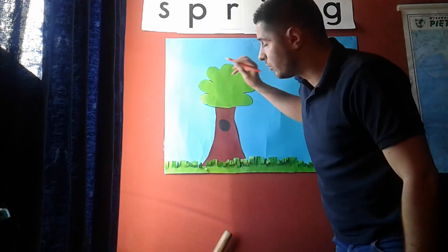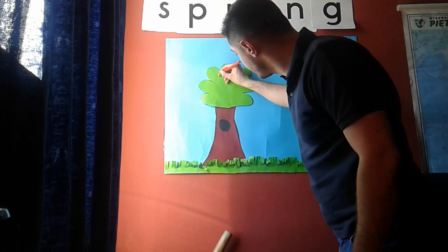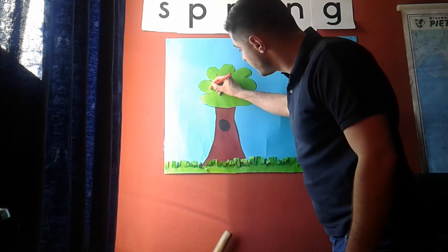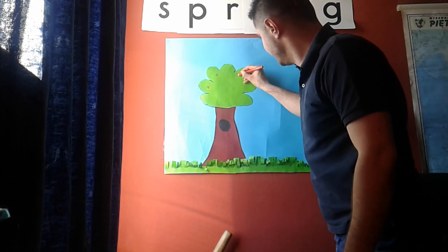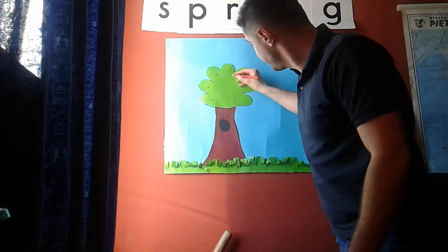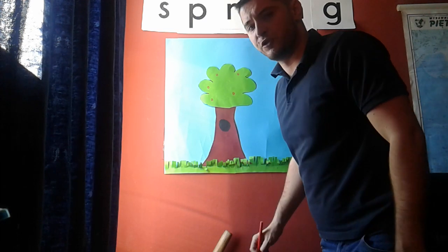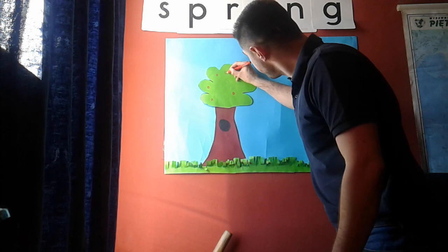Now what we can do is take a red pencil and draw some apples. Let's draw some apples! I'll put some here and some there — a little bit here and a little bit there. Now my tree is almost done. Do you like apples?